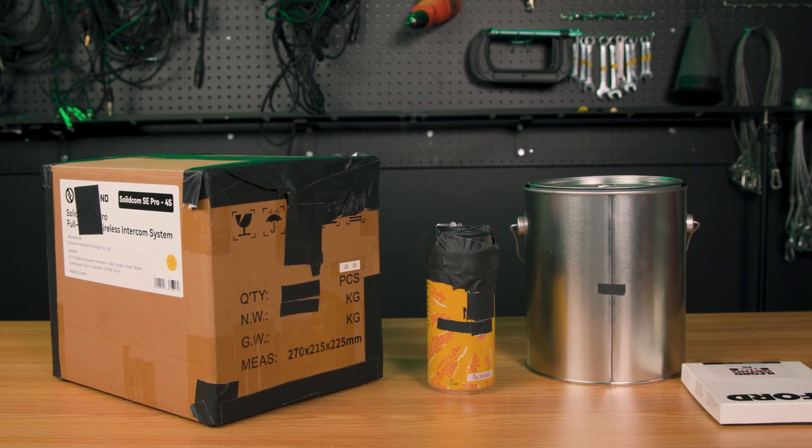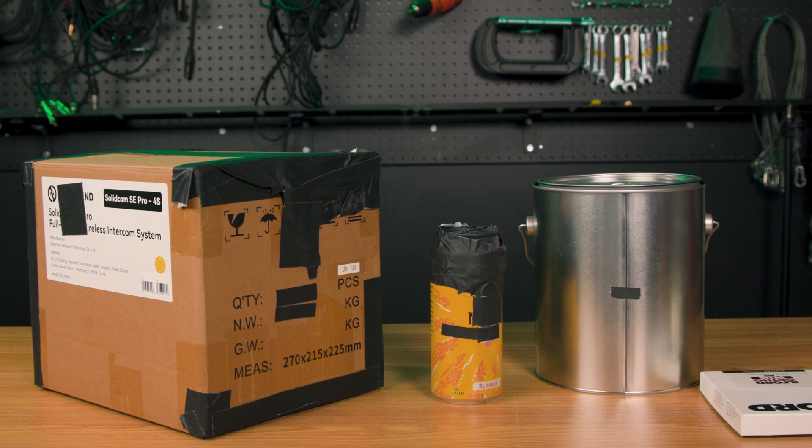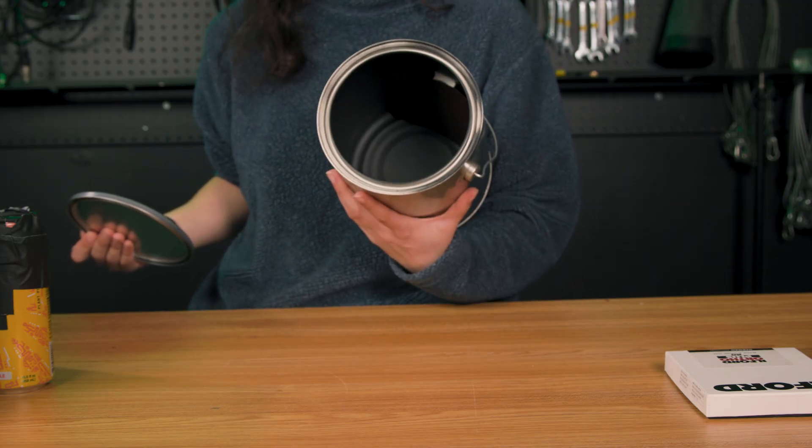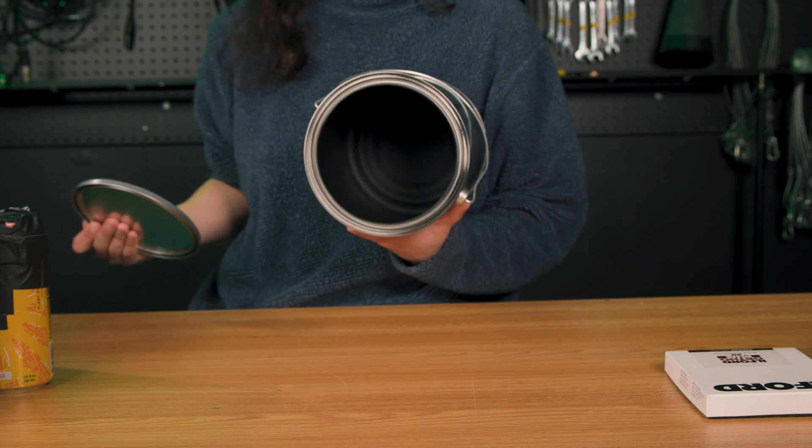First, choose your container. This can be any container that you're able to make one hundred percent light-safe. Paint or soda cans are popular options — I have some here, but I'll also be making a third one in a box. You'll need to paint the inside of your container black to ensure no additional light is absorbed or reflecting around, which I already prepared.